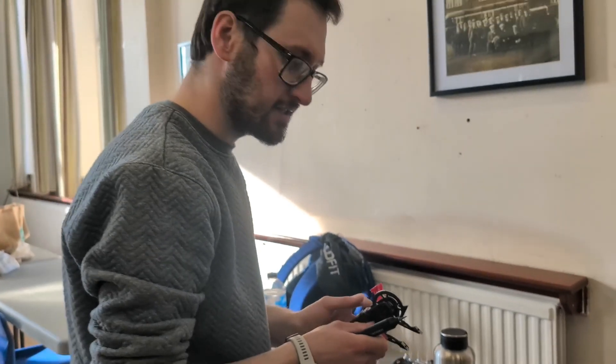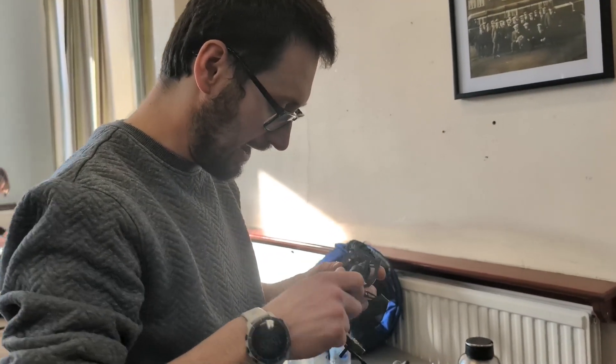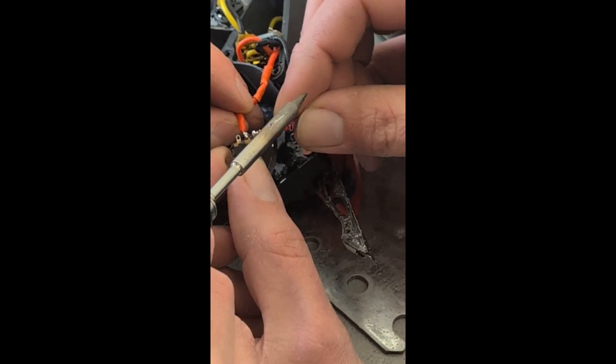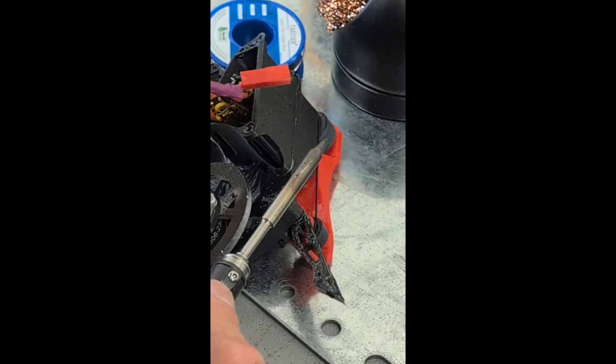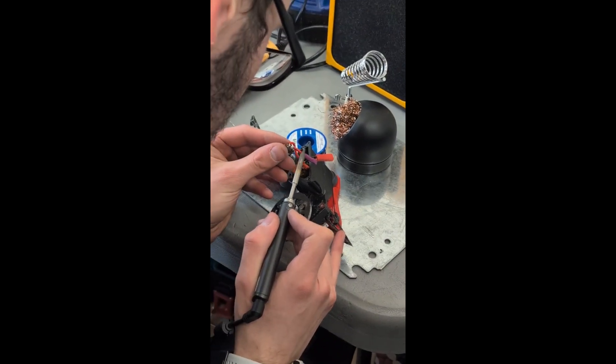Unfortunately that was another loss, but it was so much more controllable than it had been at Orcs. The forks really transformed the robot and I was actually able to drive it around — it was really stable. The mode of failure was a little embarrassing: one of the switch connections had come unsoldered as it was tumbling around. A quick fix — resoldered it, put it back together, and then we were back in the box for the next fight.